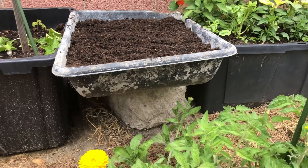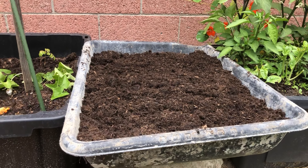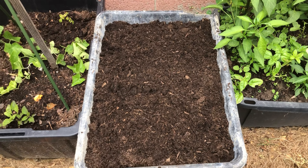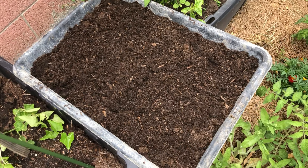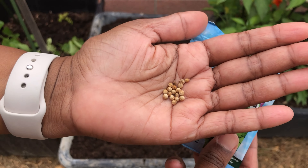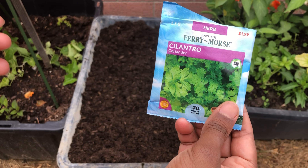This is the tub we got for some cement work a couple of years ago, lying in the corner. We drilled holes in it and filled it with a potting mix which is 25 percent chicken manure and 75 percent organic potting mix. I'm going to sow cilantro seeds in this, as well as some cucumber to plant later. This is the cilantro pack I got from the store.